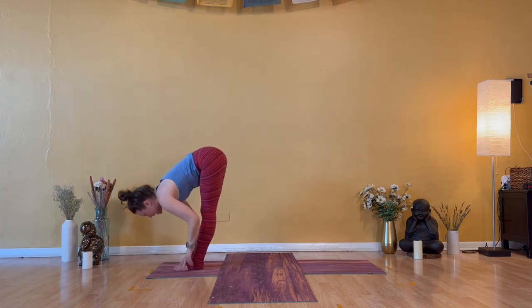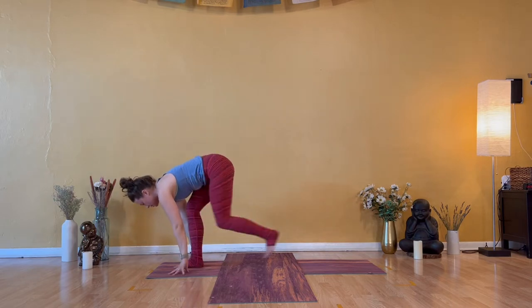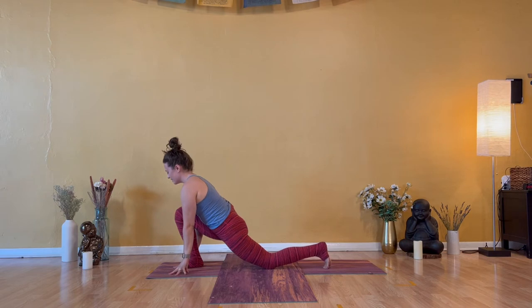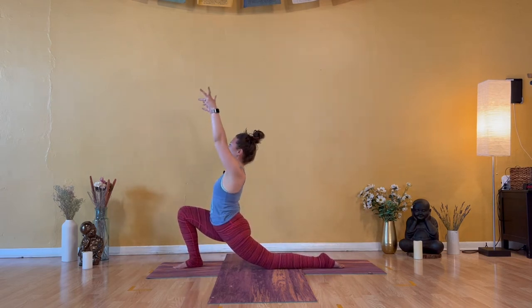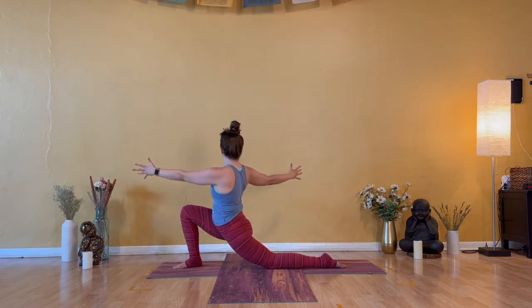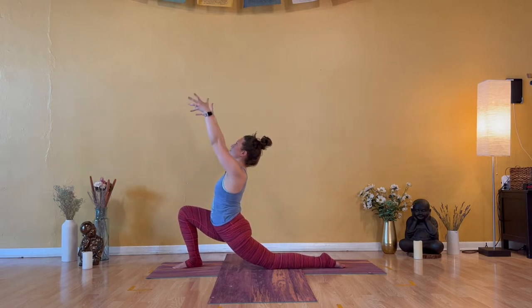Inhale — halfway lift. Exhale — low lunge. Hands down, step your left foot back and drop your left knee down. Inhale — Anjaneyasana, kneeling crescent, sink the hips. Exhale — open arm twist to the right. Inhale — Anjaneyasana. Look up and press your thumbs back.